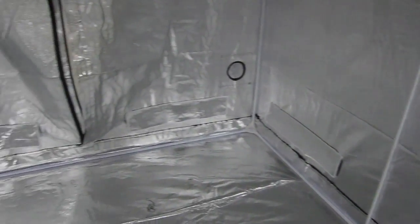On each panel of the grow tent, it includes a pair of free flow air vents located on the lower end of it.